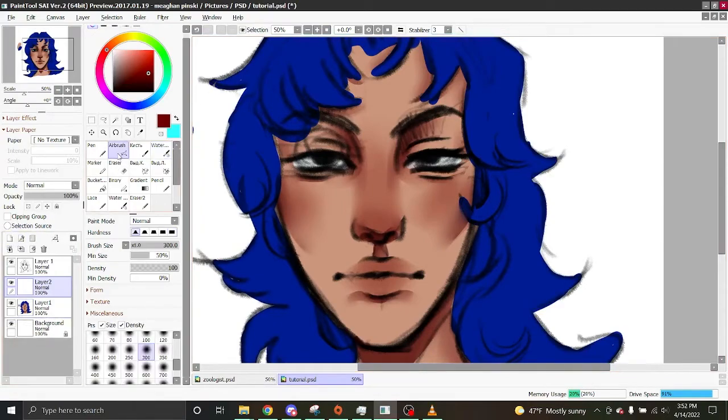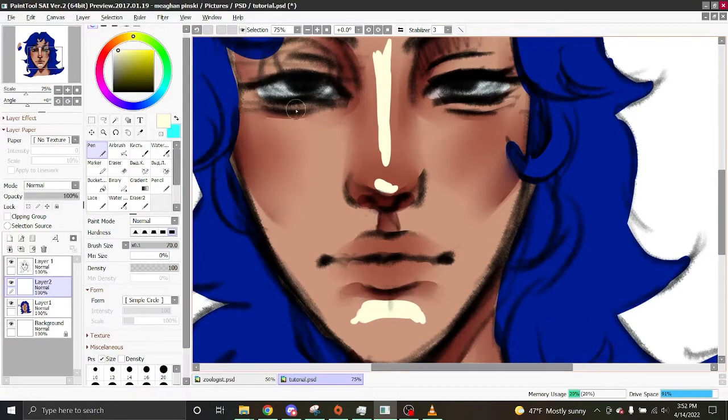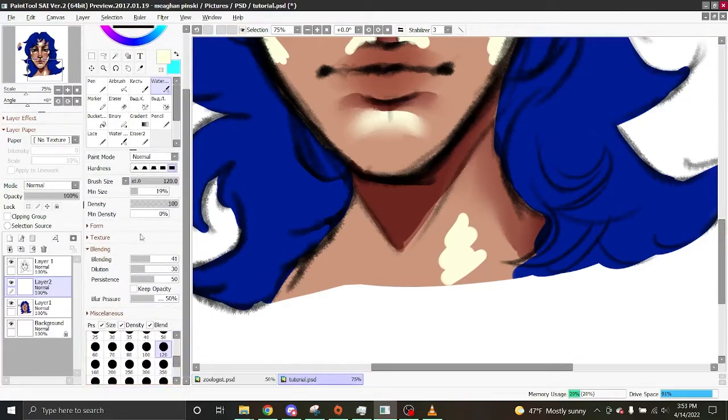Now for highlighting — I take a nice light, almost white-yellow color. I highlight under the chin in a curved motion because chins are curved, in the eye bag area, on the eyelids, on top of the cheekbones where the light hits, in the upper lip area, under the cheekbones, some on the forehead, and some on the neck. Then blend it out.